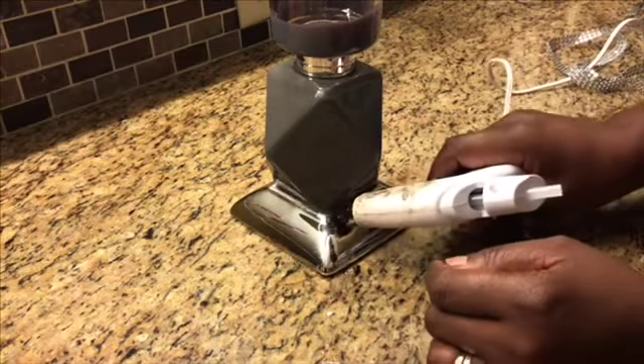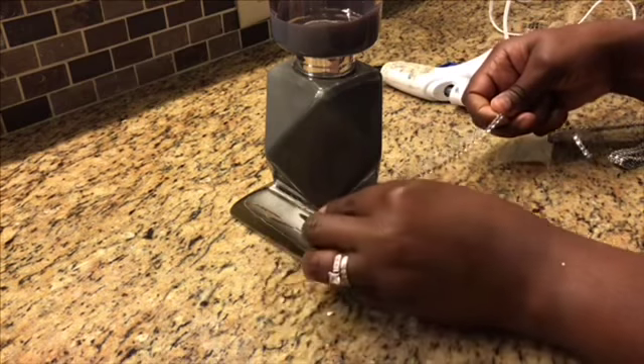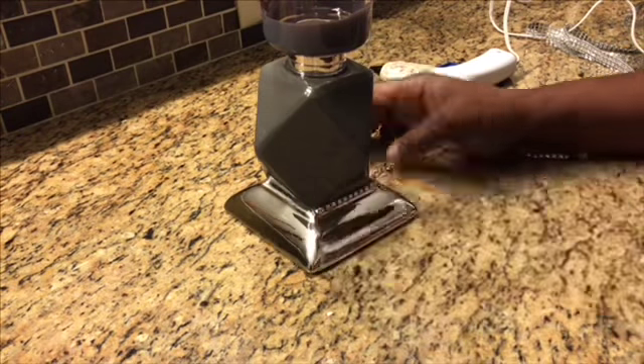Okay queens and kings, now that we have finished that, where our base and our candle holder meet, we're just going to place some hot glue and one strip of the bling wrap around the bottom of that, just to give it a clean and elegant look.